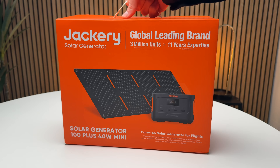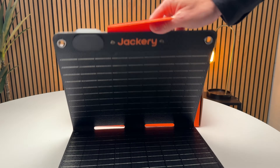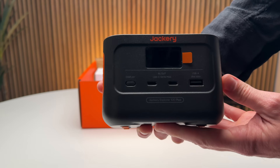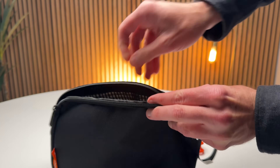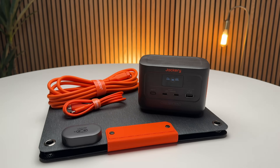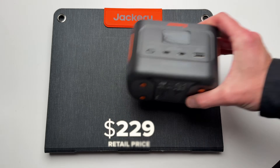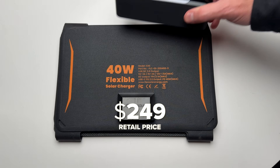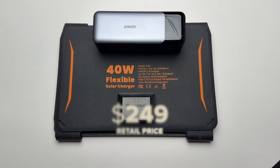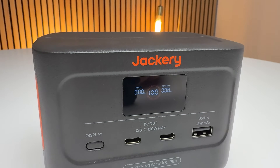Jackery sent me their new Explorer 100 kit. This comes really nicely packaged with everything you need: a 40-watt panel, the Explorer 100, solar panel connector cable, USB-C cable, and a nice zippered carrying bag to keep the cables organized. So it's basically a pre-made micro power station. It retails for $229, which is actually cheaper than the Anker 737 and FlexSolar 40-watt panel combo at $250. They've also been offering a $30 coupon for a street price of around $190.